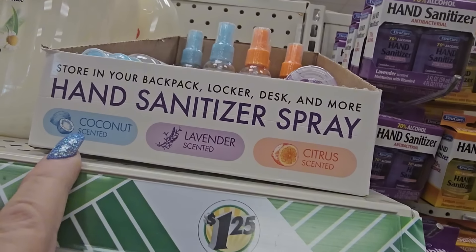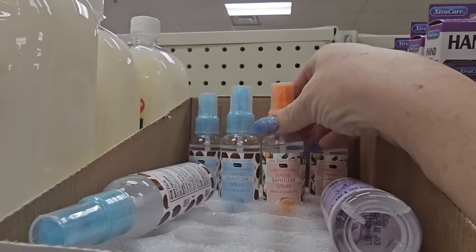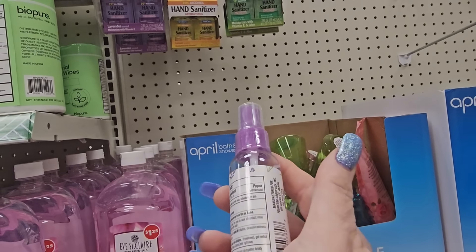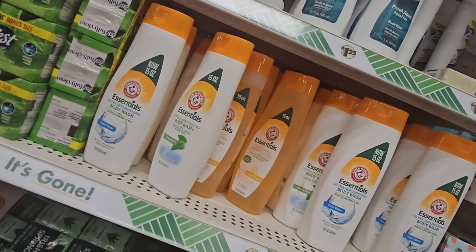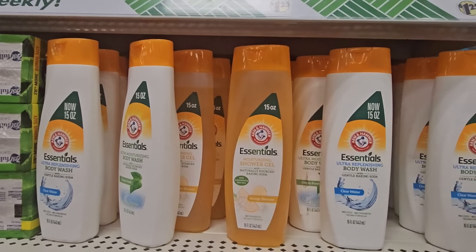Those are really cool for little girls! They've got sanitizer sprays in coconut, lavender, or citrus scented — it says store in your backpack, locker, or desk, and it has essential oils in it, with alcohol as the primary ingredient. For a dollar 25 a piece. I noticed they have Essentials shower gel — 15 ounces, orange blossom, moisturizing, no paraben, vegan formula.